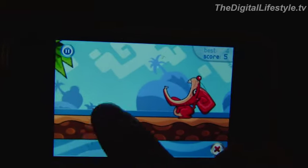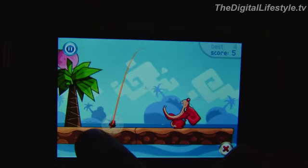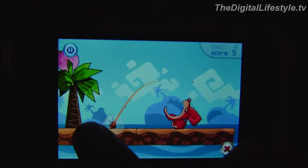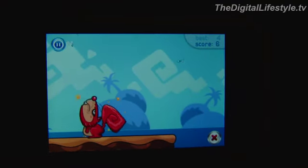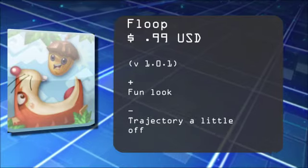As you move on, there'll be different obstacles in the way. It's not just as simple as shooting the nut in — you have to first knock down some structures and that sort of thing. That's a quick look at Floop: fun graphics and a unique concept. For the Digital Lifestyle dot TV, I'm Ryan Richard.